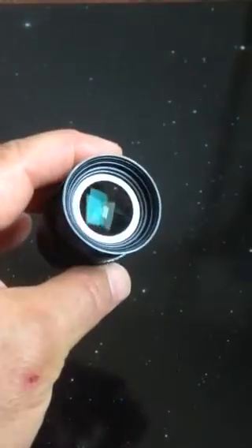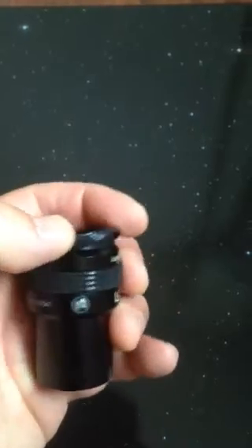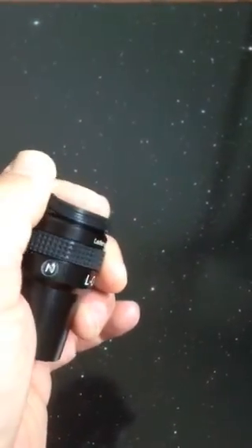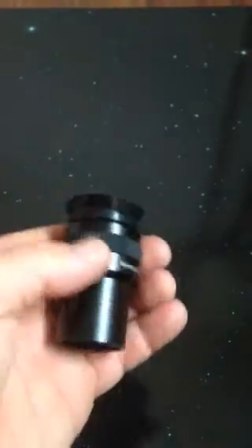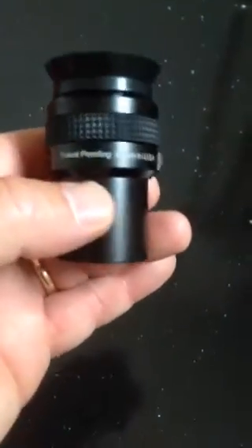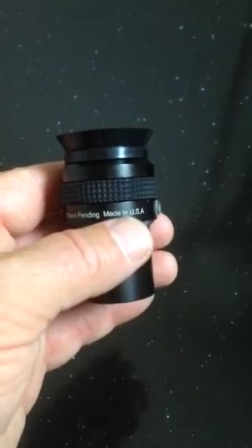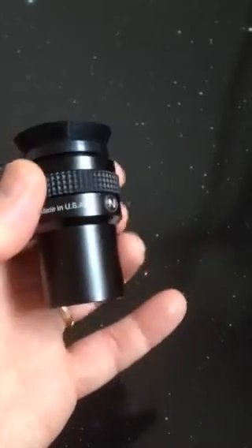Here's our coatings — fully multi-coated — and this eye cup will fold down for eyeglass wearers. The eye relief is right around 12.5 millimeters, close to 13 millimeters. The optical ray is located inside of the barrel, and comprises optics that are all Lambda 10 flat or better, all fully multi-coated. So you're going to get amazing views.